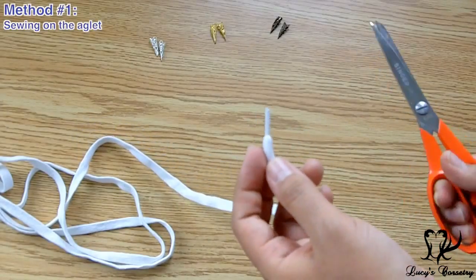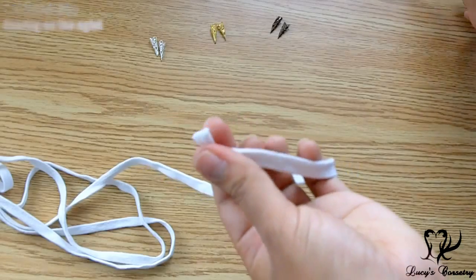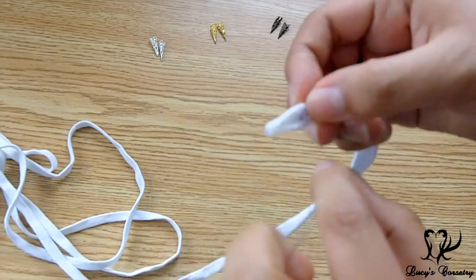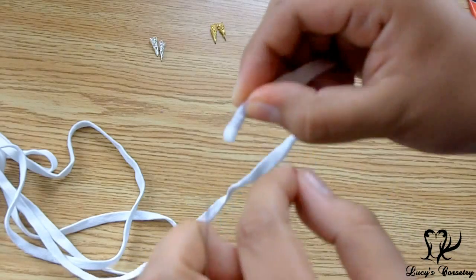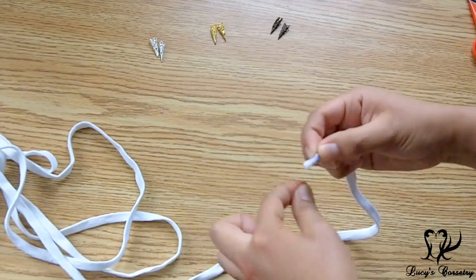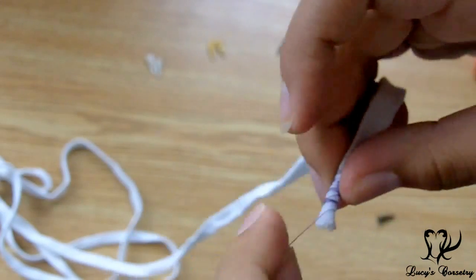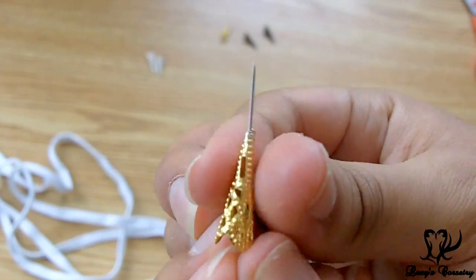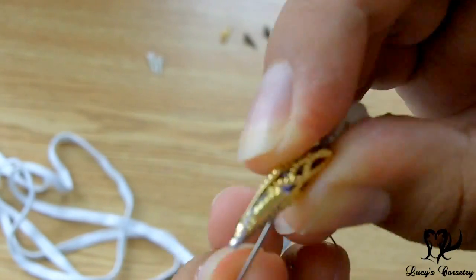Now I'm going to secure the aglet to the lace. For the sewn-on version: since this lace already has plastic aglets, I cut those off first — which is also how it will look if you're starting with cord cut from a spool. I apply fray check to the cut area and before it completely dries I take my needle and thread and wrap it semi-tightly around the tip. I wrapped mine a little too low, as some thread stayed visible below the aglet. I used purple thread here so you can see it clearly, but I recommend a matching thread. You can use your needle to go straight through the top of the aglet or through the side, then use small stitches going through the filigree and through the cord a couple of times. The fray check makes it tacky but dries fine.